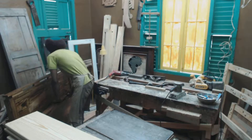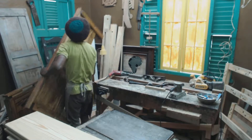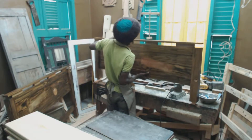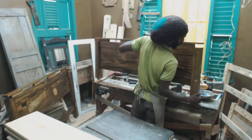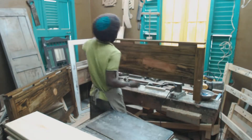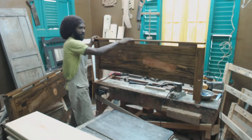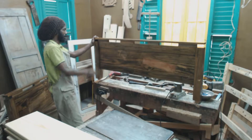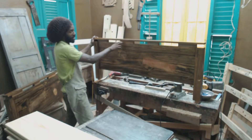What I'm going to show you is another bed — just a simple bed. We have a piece of pine on top here, a straight piece, and we have different pieces of wood.